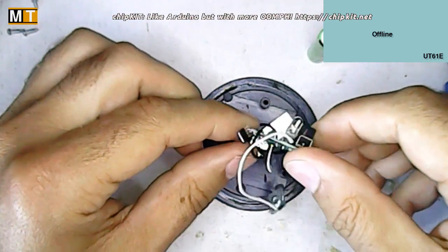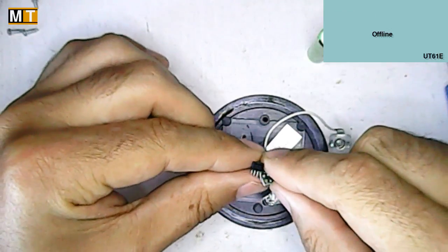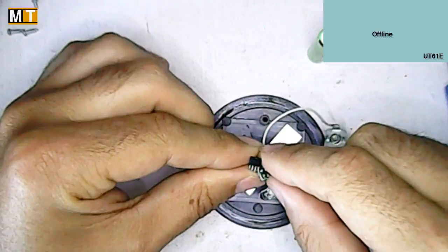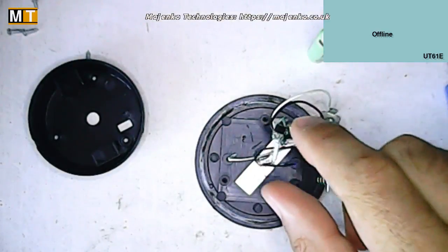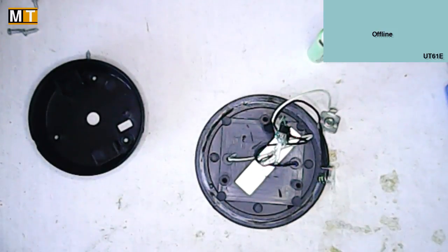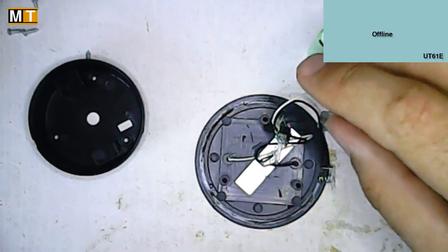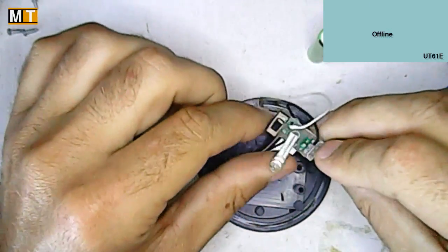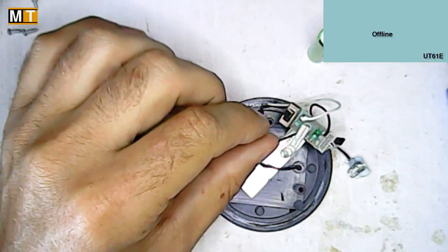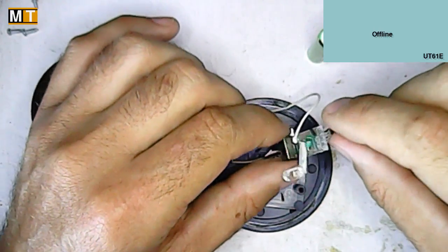We get one 4-pin semiconductor component here, which is a YX8018 — a solar LED driver. Surprise, surprise — one single integrated part for the entire thing. It just takes one inductor, which we have here, and that's the sum total of the circuitry. That's one component to drive the whole system.